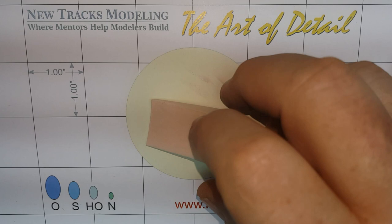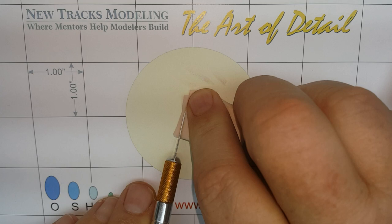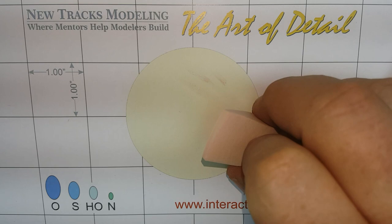Now we are going to paint the brick faces with a smooth surface makeup sponge. Trim an edge to a sharp corner using a fresh blade. This will allow us to apply paint tightly to any inside corners of the brick face.